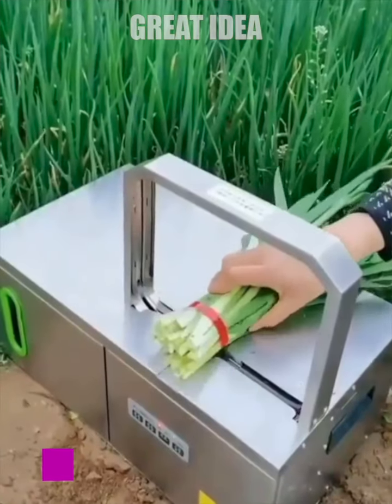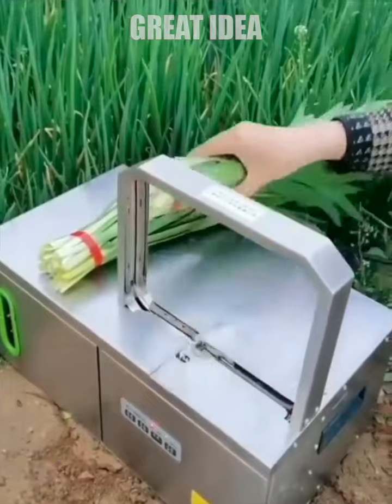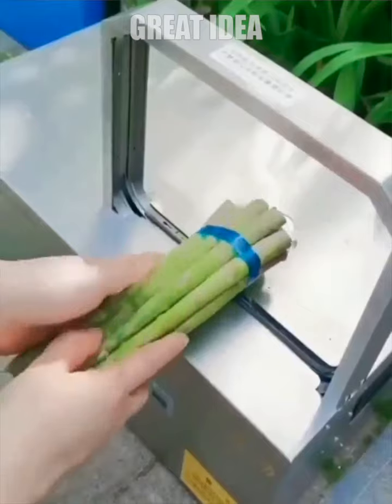This automatic strapping machine is used for the bundling of food including vegetables, ham, sausage, and so on. The machine can also achieve automatic packaging without interruption.